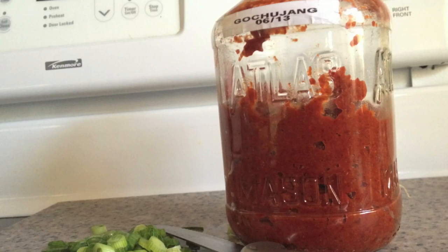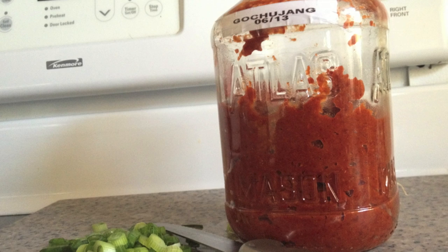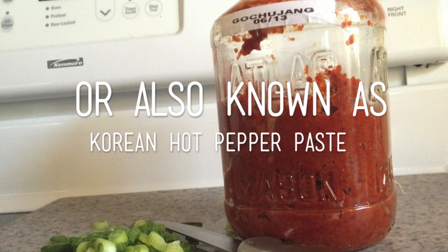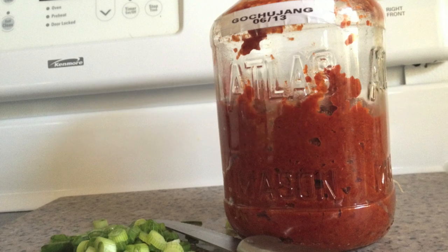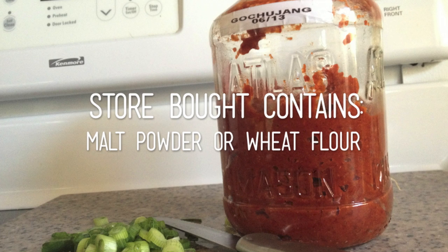Hi everybody! Today I'm going to show you how to create a very simple and easy gochujang that you can make at home. It doesn't take very long at all and it is also gluten-free, so if you are gluten intolerant like I am, please give this a try and let me know what you think.